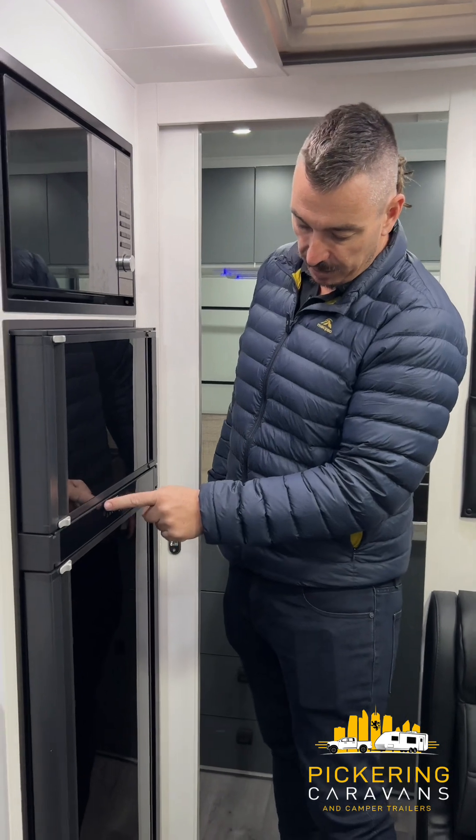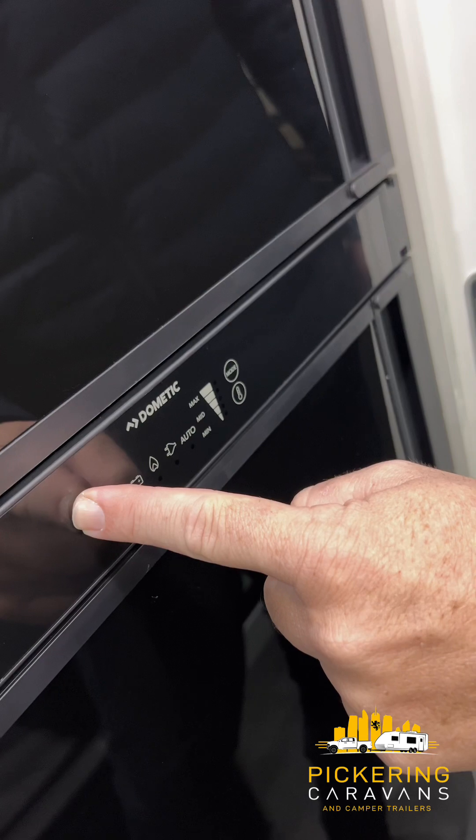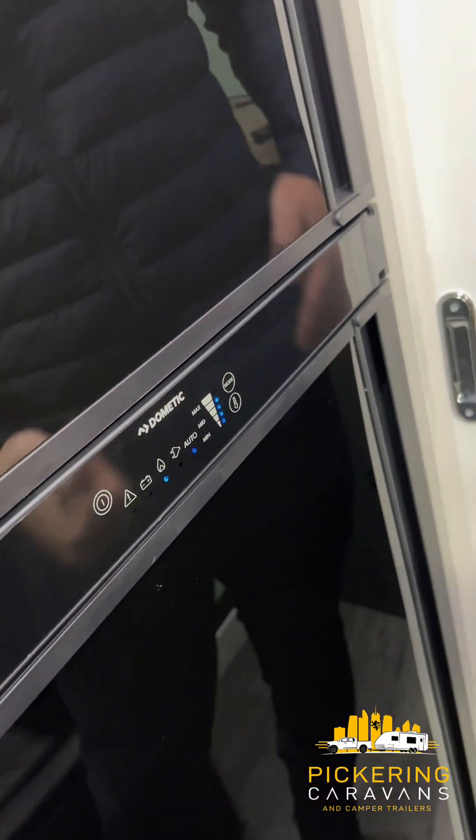To get the unit started, there is a button on the far left-hand side of this fridge — the circular one here. I'm going to push and hold that and the fridge will turn on. We've got our indication lights coming on there.